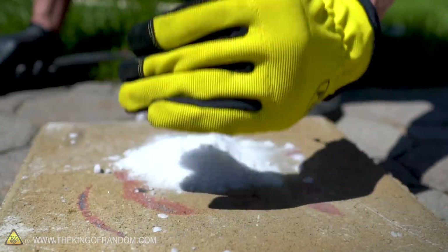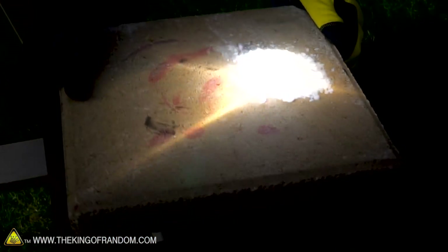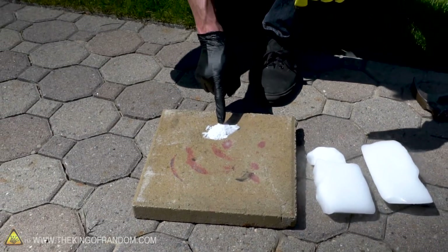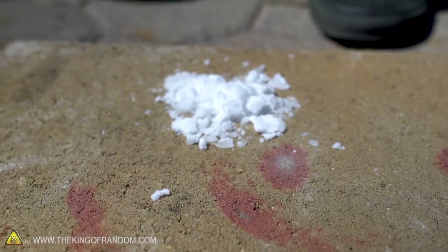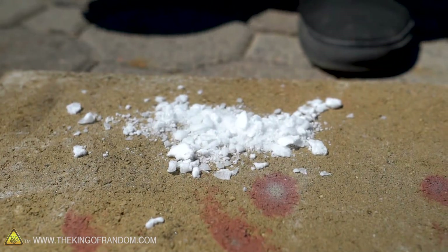That looks like a pretty good pile of dry ice powder. Let's focus our death ray on it and see if it does anything. Wood lights almost instantly; dry ice lights less. After 15 minutes of dry ice powder sitting under the solar scorcher, it's just powder — nothing's really happened to it. It may have sublimated a little bit faster than normal, but now we know that for the most part a solar scorcher focused on dry ice powder won't do too much to it.